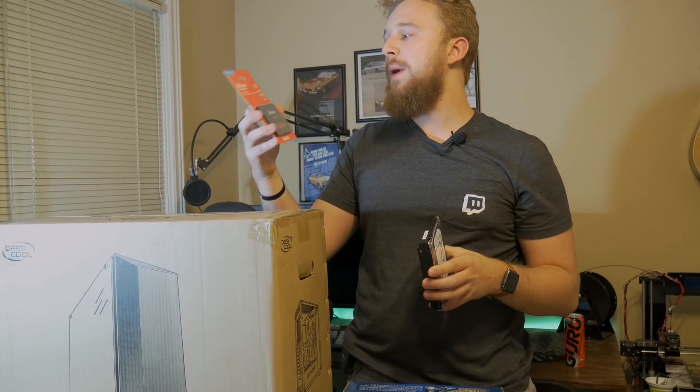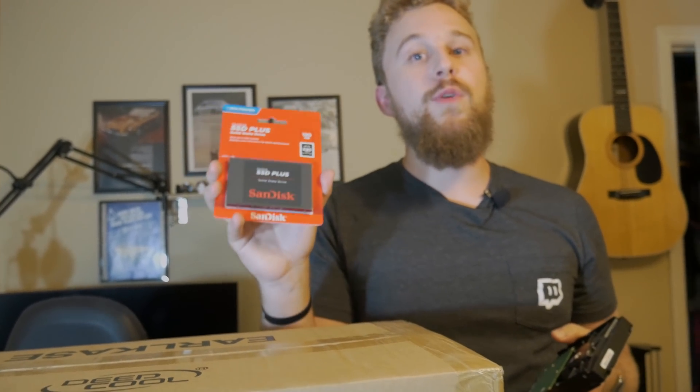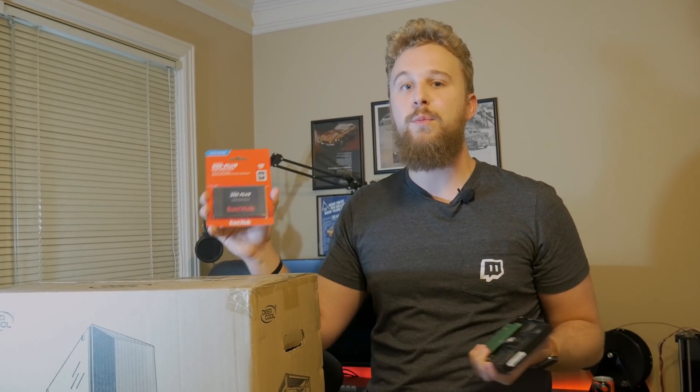Our storage setup is a little bit different. What we have right here is a 120 gigabyte SSD from SanDisk that we got for about $30. This SSD will do great as a boot drive for a system like this. Whether you have an editing PC, gaming PC, or whatever kind of PC, adding an SSD will greatly improve boot performance and overall fluidity when using Windows.